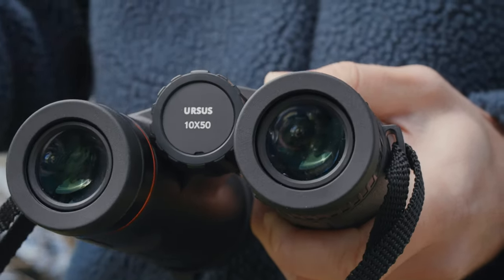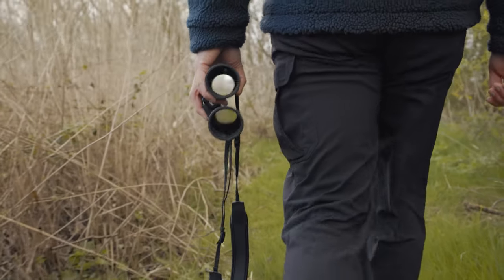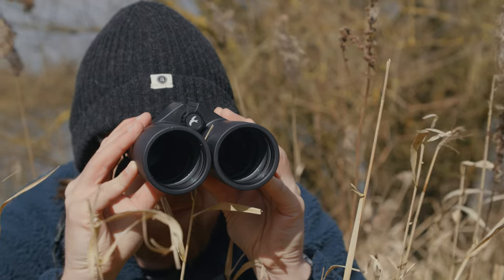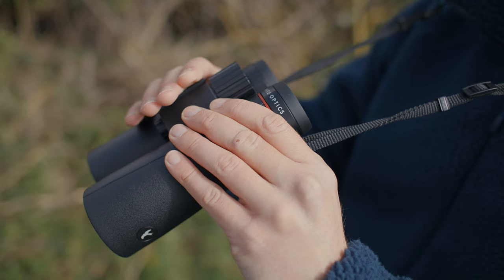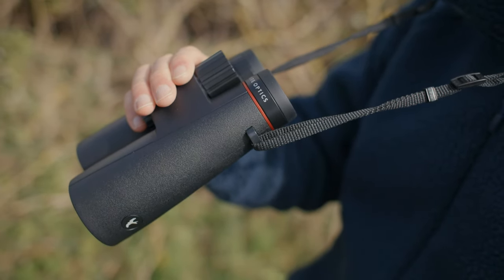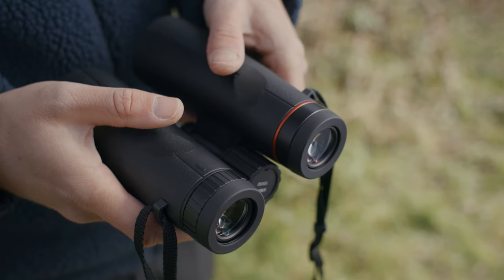So how do these binoculars feel in the hands? Well, the answer is pretty good. That soft touch rubber armour is designed to provide maximum grip in the right places so you always feel like you have a safe hold. The binoculars are also very lightweight and what weight they do have is well balanced, meaning you enjoy a comfortable grip when handling them for long periods. The short hinge design allows you to wrap your fingers around the barrel easily and use them one-handed, which is a really great advantage. There are also some handy thumb depressions which help further improve the overall ergonomics.